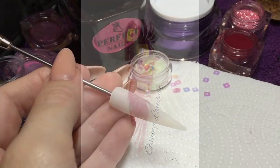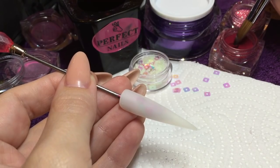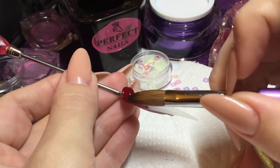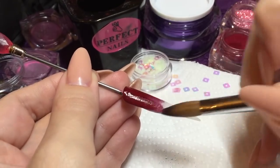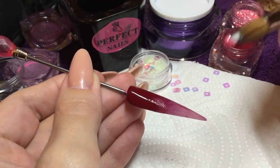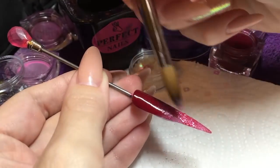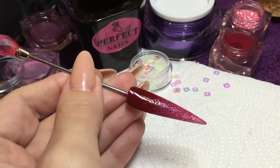Hi guys, today I'm going to show you the new holographic squares that we've got in. I'm using Crystal Nails number 57 to create my background - this is a beautiful winter colour - and then Crystal Nails FD6, which is a full diamond shimmer acrylic. These are just coloured acrylics, not strength powders.